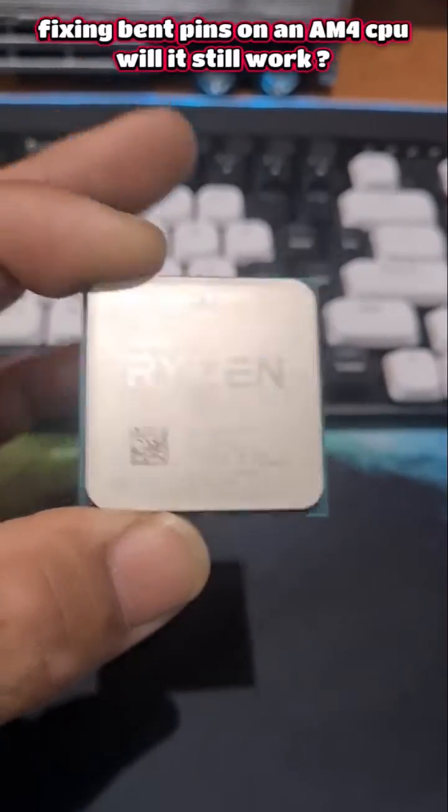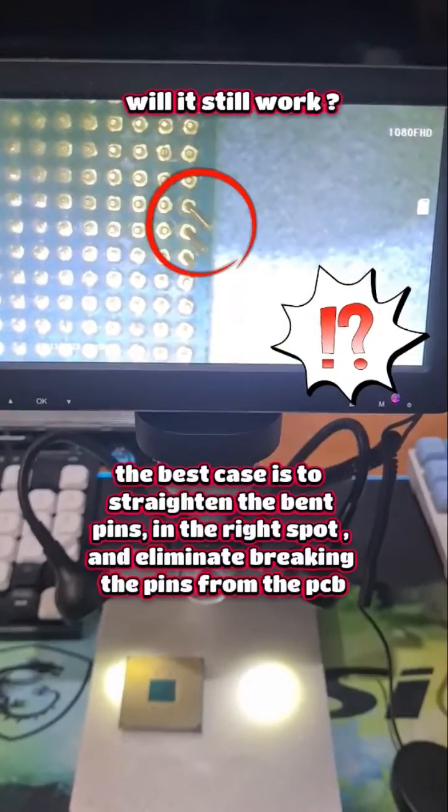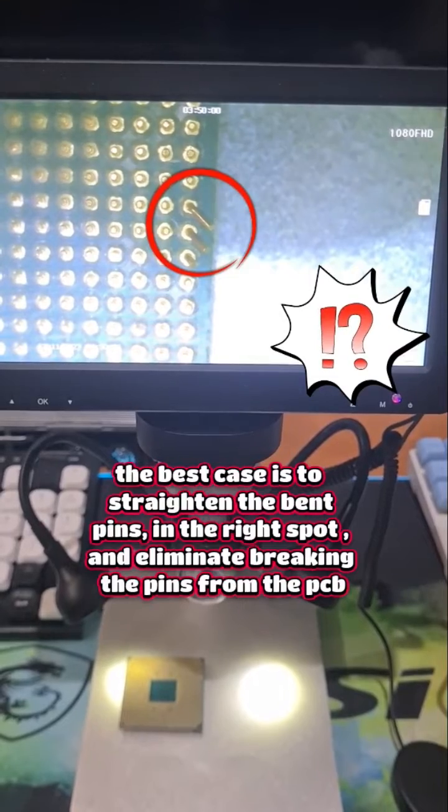I've bought a Ryzen 9 5900X with three bent pins. We can see that these are the three pins that need to be straightened.